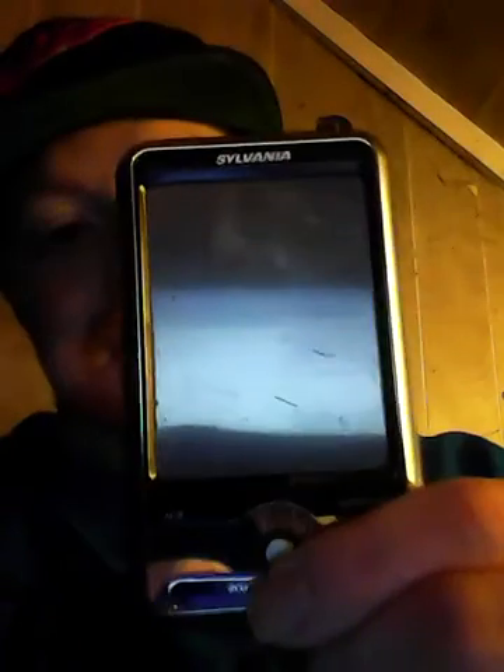Today I want to talk about this little device right here. It's called a video MP3 player. I got it at Big Lots about five years ago, back in June of 2009 — so it's going on six years since I had this. It has a bunch of functions.